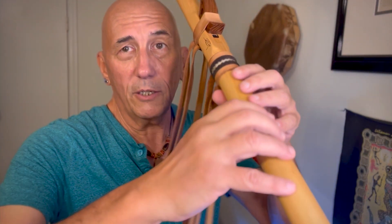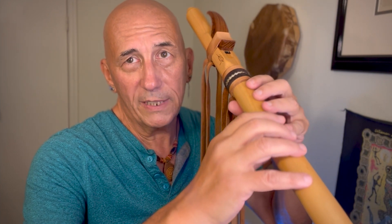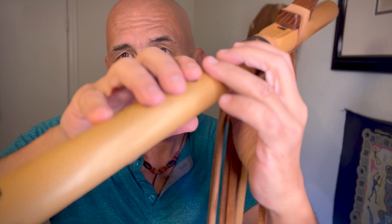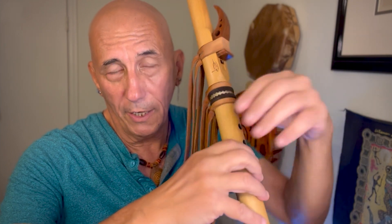There are a couple of things I've seen happen for players of all experience levels that gets in the way of our fingers being able to get home quickly and accurately. The first one involves the wrists, and this can happen for either hand. What I'd like you to notice — I'm going to collapse my wrist so it starts to go down. As I do, notice what happens with my fingers. The wrist is going to pull the fingers along with it so that eventually the fingers are not in line anymore, and in fact the bottom finger has been partially pulled off of the finger hole. Now I actually have to stretch with my ring finger to get that hole covered, and that takes more time and also starts to build tension in the hand. Tension is not our friend — we never want any more tension than we need to keep the flute from falling on the ground.